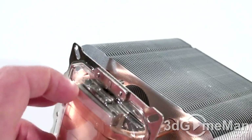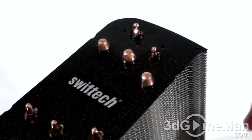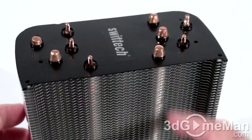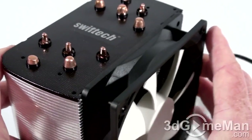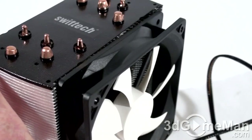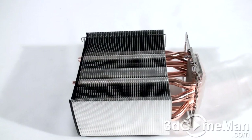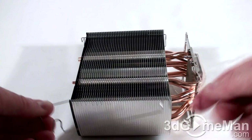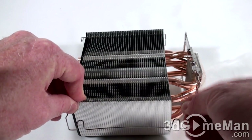This heat sink is comprised of lots of aluminum fins, heat pipes, and a solid copper base. Note that the heat pipes come down to the base, so this is in direct contact with the CPU — that's fantastic. The top is black with the Swiftech logo, which looks quite nice. The back is grooved out and this is where the fan gets installed using the included clips, one on either side.